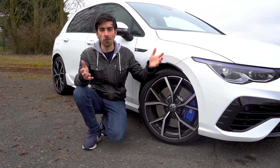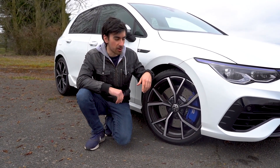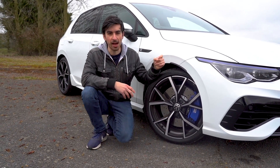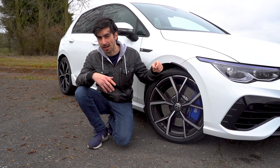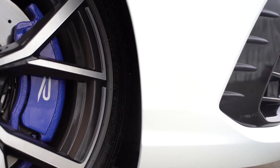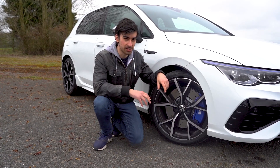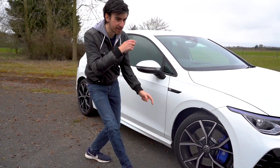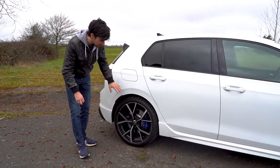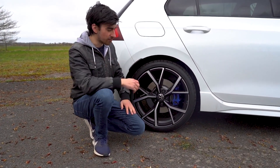Of course, it's not all down to the visuals — we've got a serious performance upgrade on the Golf R. Take these brakes, for instance: they are much bigger than those on the GTI and also the regular Golf, highlighted by these massive blue R calipers. And behind them you've got McPherson struts. And if we go to the back of the car, you'll find a multi-link rear suspension system, which is far more advanced than what you get on the regular Golf.